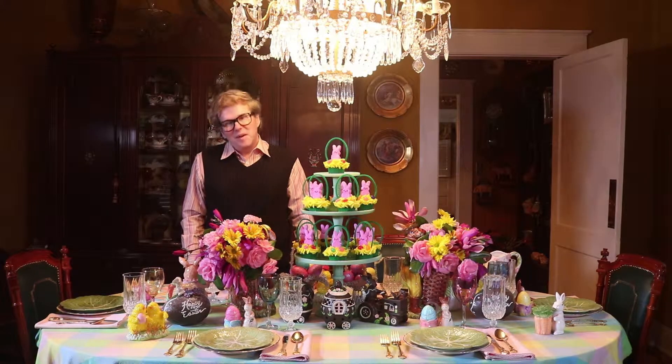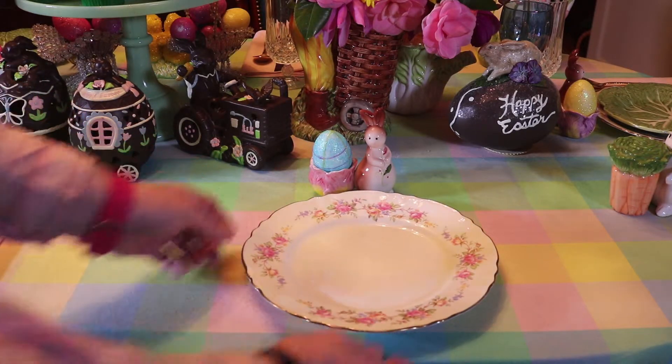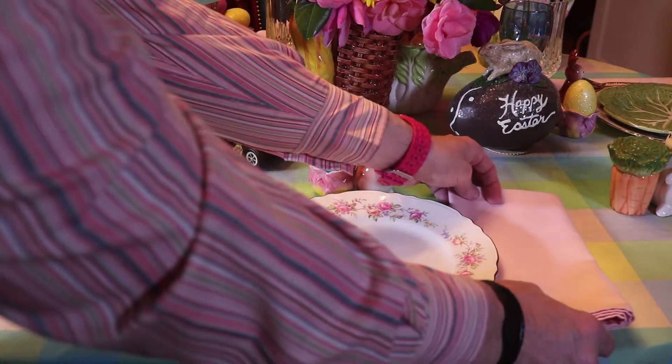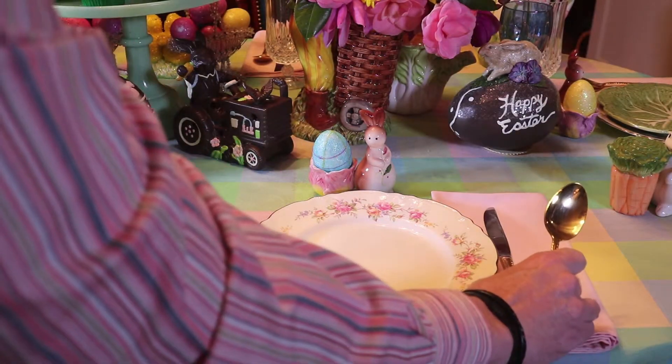So let's look around the table. Today I'm using a vintage china. It's got pinks and yellows and a blue floral pattern with a gold rim. We're doing a pink cloth napkin and gold flatware.